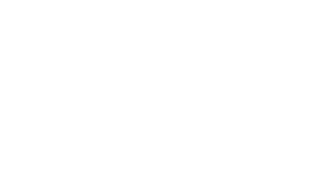Those are my tips for dyshydrotic hand and foot eczema. I really hope this video is helpful. If you liked it, give it a thumbs up, share it with your friends, and as always, don't forget sunscreen and subscribe.